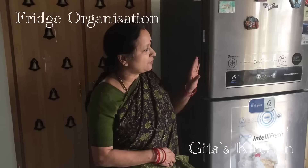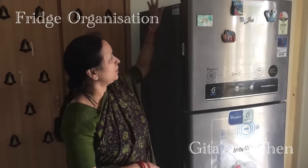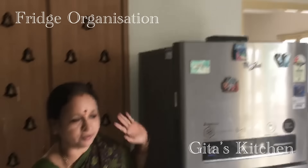I have a Whirlpool double door refrigerator and I only keep the stabilizer on top of it, nothing else.